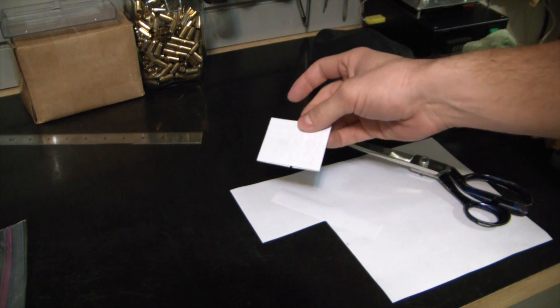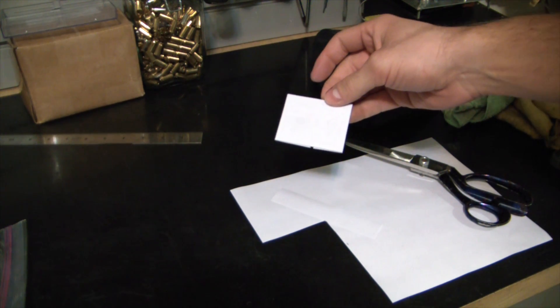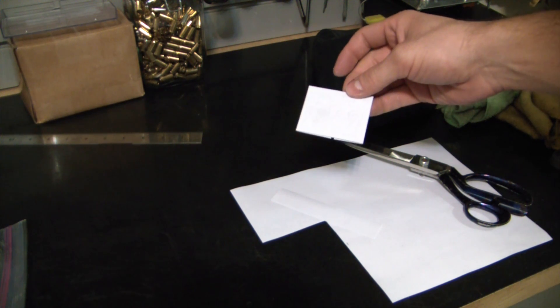Alright, there we go. We got the inverted board on the copper, which is going to melt on there and create the uninverted board — double negatives and all that.